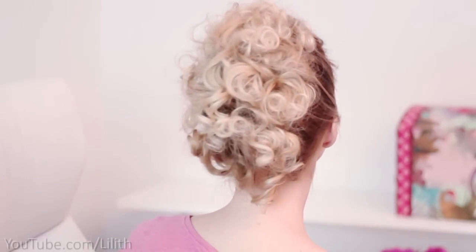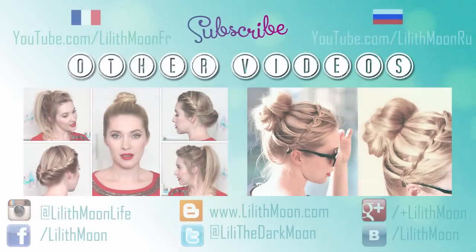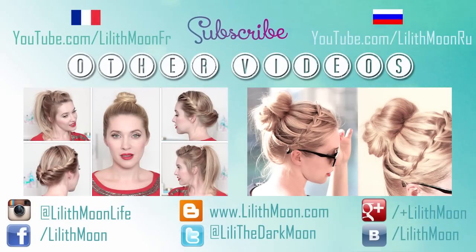Something tells me it should look amazing on very long hair. Let me know in the comments which hairstyle you liked most — thanks for watching and I'll see you in my next video, bye!